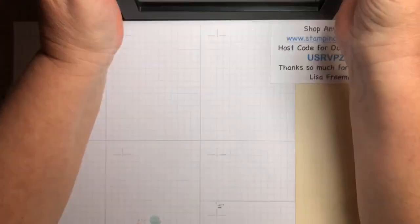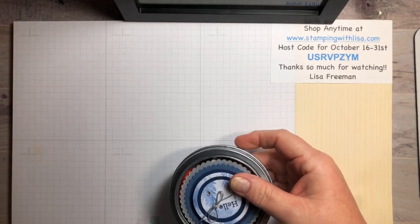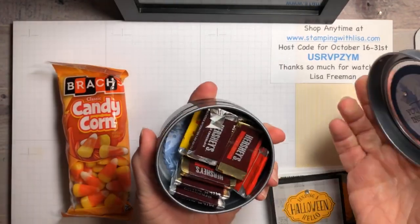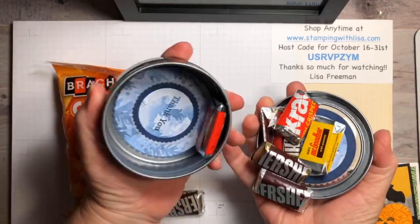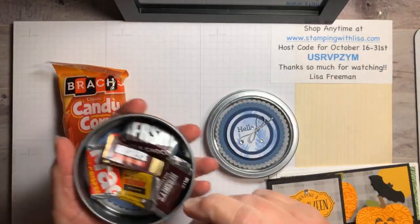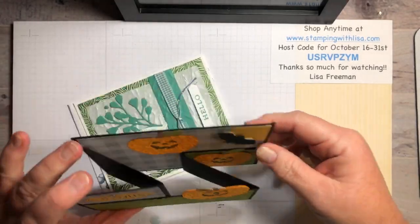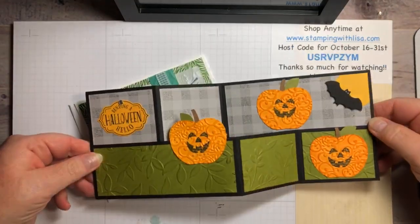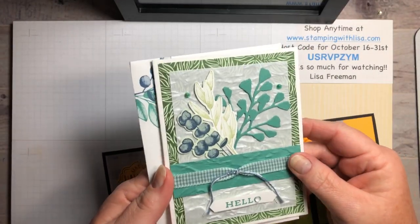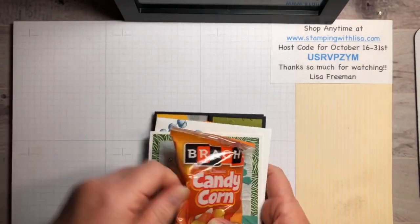I got another birthday gift in the mail from my friend Gina Tudella. She sent me a really cute tin full of candy that says 'Hello, you truly inspire me.' I also got some candy corn, a cute Halloween card, and a card made with the Forever Fern stamp set. Gina, thank you so much for those cute gifts!